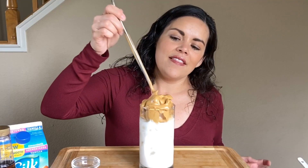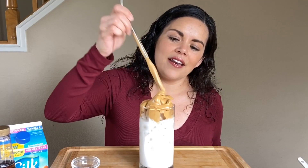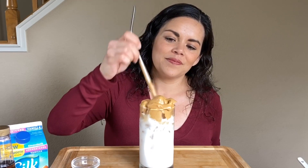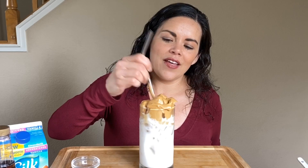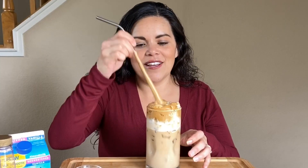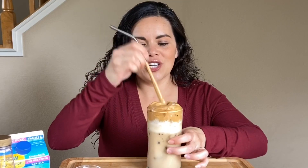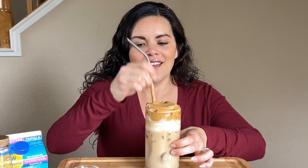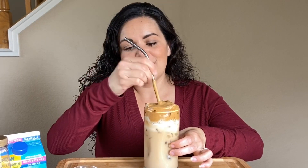This is the goodness. As you let it sit and as you stir it in is where you'll get all of that yummy flavor and mix. As you can see, the almond milk has started to change color because of that yummy Dalgona whipped coffee goodness going through the entire drink.